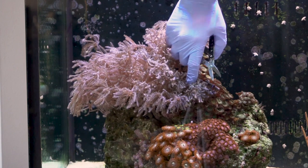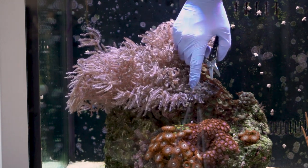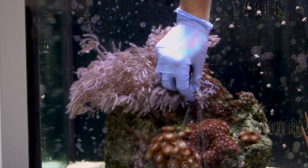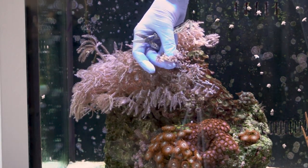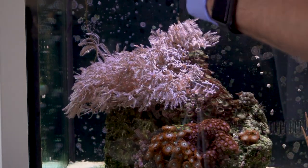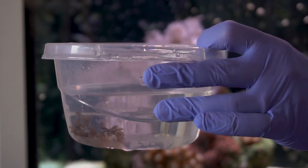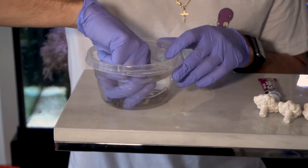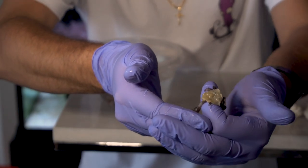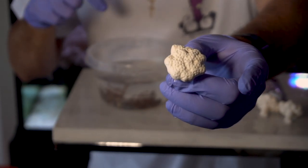The cool thing about Xenas is that they're very hardy, so you don't really have to worry about hurting them too much. They usually thrive and survive in lots of different conditions. I got a good chunk there. So I'm going to take this chunk, put them into my bowl, and then start fragging. I clipped three of them, as you can see, and they're good cuts because I got them all the way down to the base. So I'm just going to take my frag plug, put glue on the base, set them, and then leave them in the water to dry a little bit.